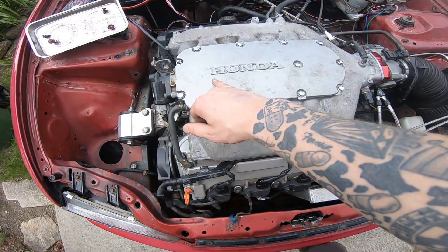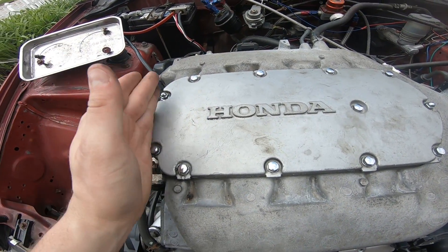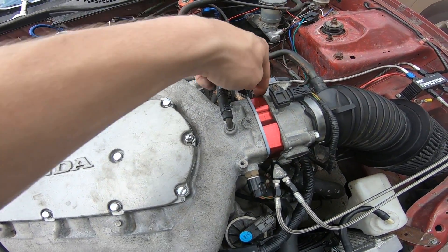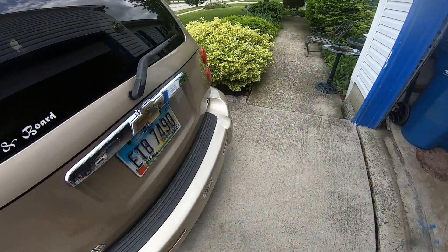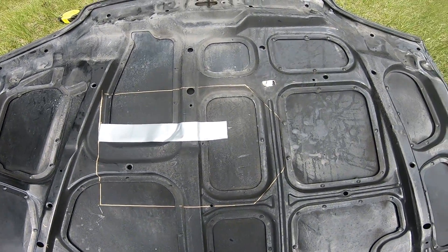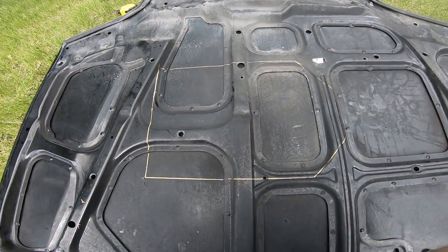Alright guys, so I stuck my piece of tape on here, closed the hood, opened it up, and the tape stuck to the hood. Then I measured from the tape to the side on both sides, and then from this side all the way to the end of the throttle body. I think I'm just going to cut it straight across here and then at an angle down to the throttle body on both sides to make it a little easier. I got it all marked out on the hood, about an inch or two small on all sides so I can cut it small and slowly work my way out. I'm going to pull the tape off and get the jigsaw out and start cutting.